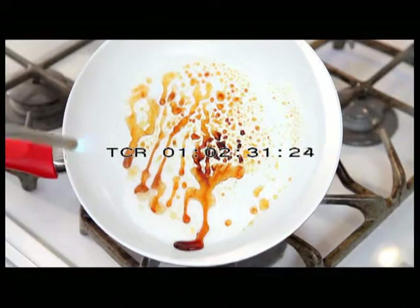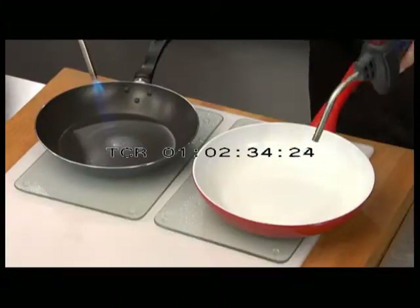And look, food keeps on cooking with the pan off the stove. Ceramacore is heat-resistant to 400 degrees Celsius, and the pan won't burn.